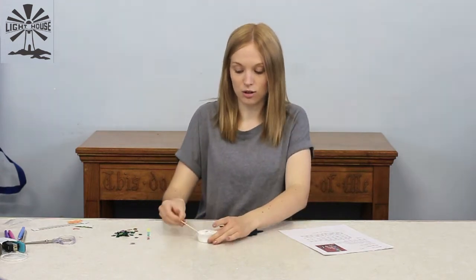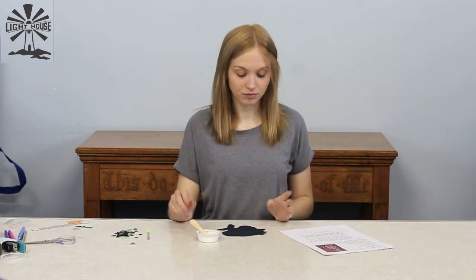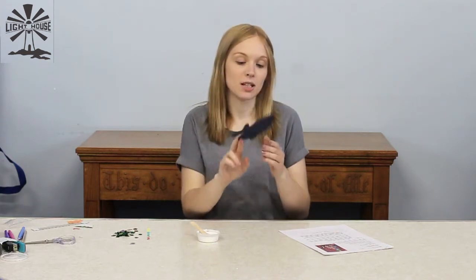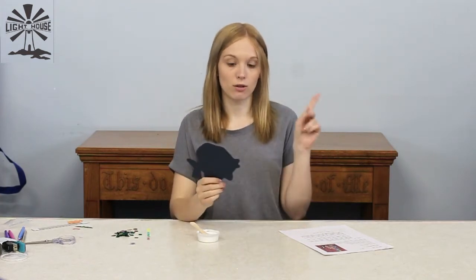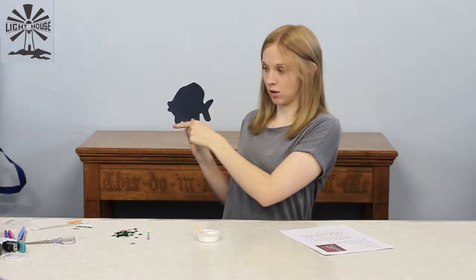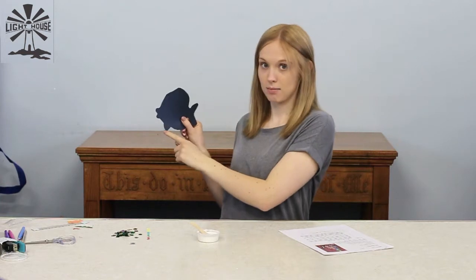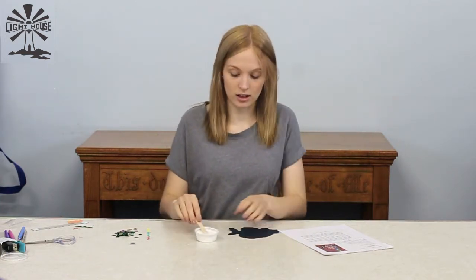You are going to use the lolly stick as a glue spreader. Mine's not very clean because I've been using it, but yours will be lovely and clean. First thing you are going to do, find your fish cut out and place it so the tail is on your right, the mouth is on your left, and this fin is down. We don't want it up — that's an upside down fish. The fin needs to be down.